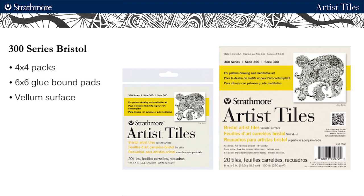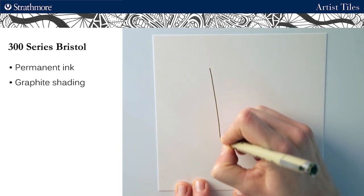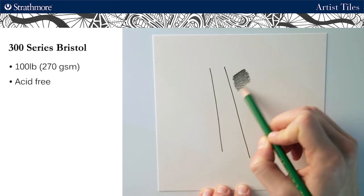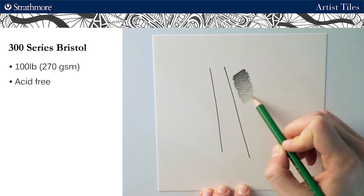Our Bristol tiles come in 4x4 packs and 6x6 glue bound pads and have a vellum surface that accepts permanent ink. It also has just the right amount of tooth for graphite shading. This is our 300 series Bristol paper, which is 100 pound, 270 gsm, and is acid free.